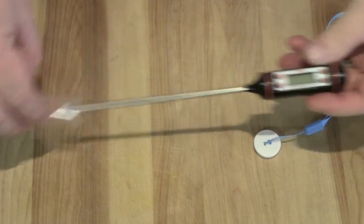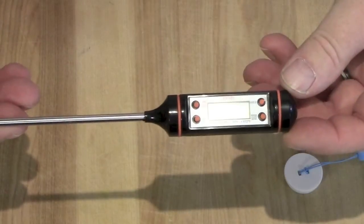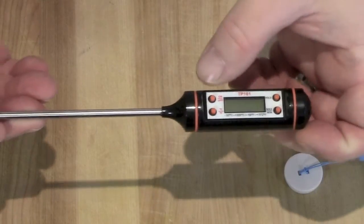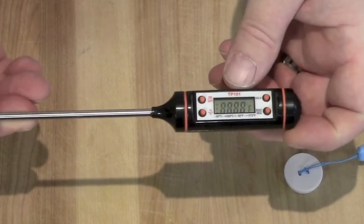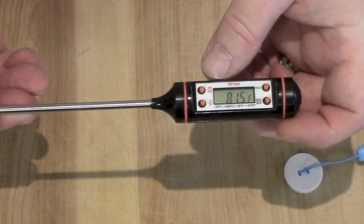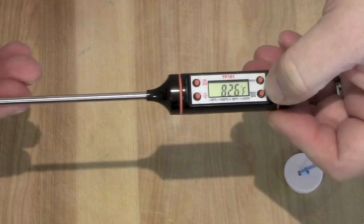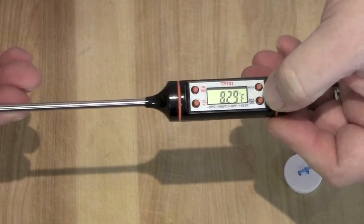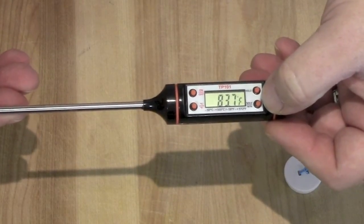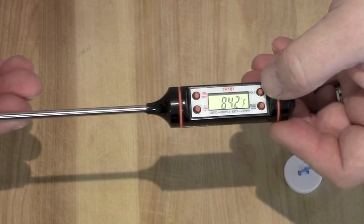Take it out — not bad. It's got an on/off button, a Celsius and Fahrenheit button over here. It has another button — min/max — and what that does is it shows you the minimum temperature and the maximum temperature that it's read.